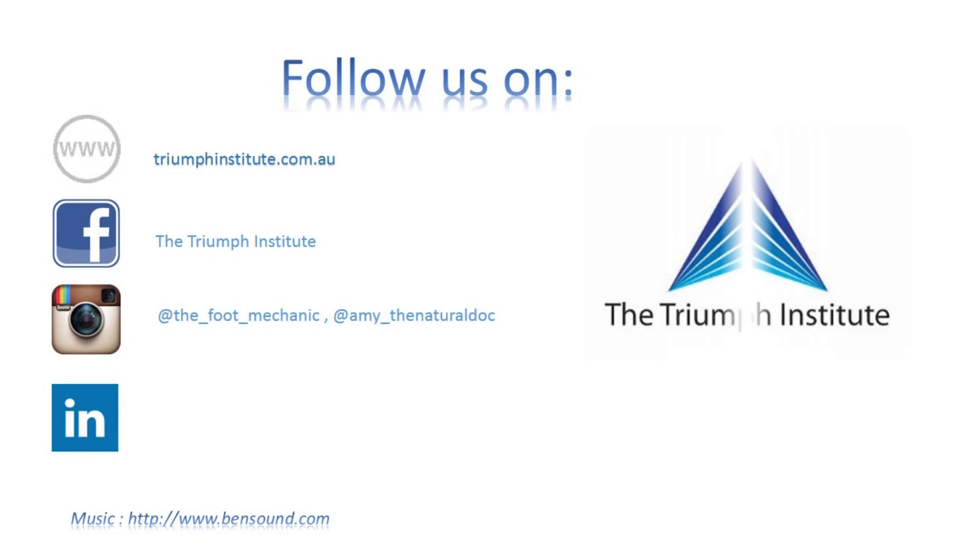Feel free to shoot me some comments down below if you want to ask a question, send us an email via our website, or even on Facebook. Follow me on Instagram where I post tips and fun pictures every day. Please subscribe to our YouTube channel, because more subscribers means more awesome advice. This is Grant, your podiatrist, signing off — remember, move smarter, not harder. Bye for now.